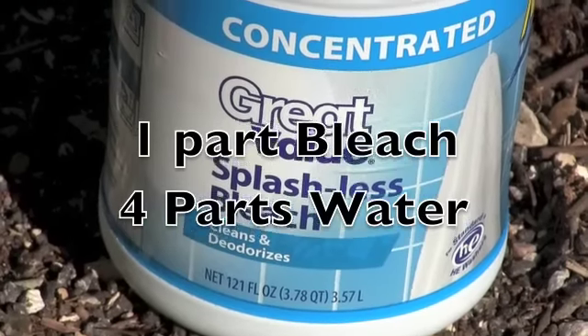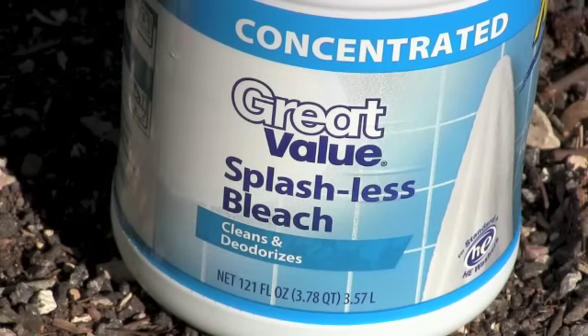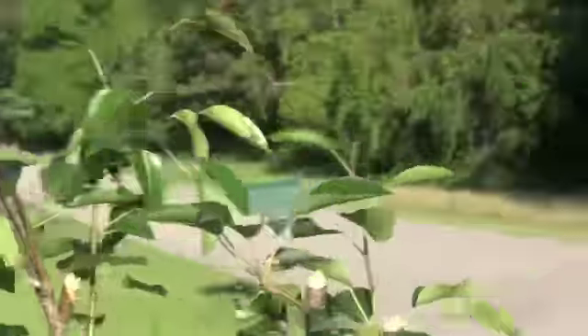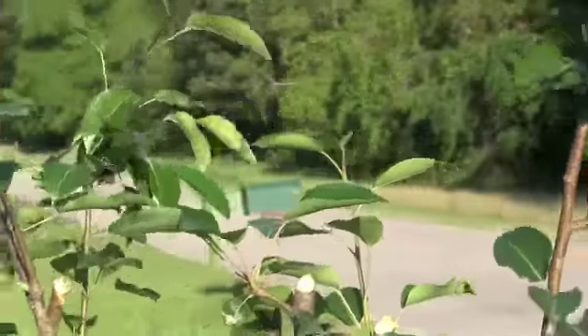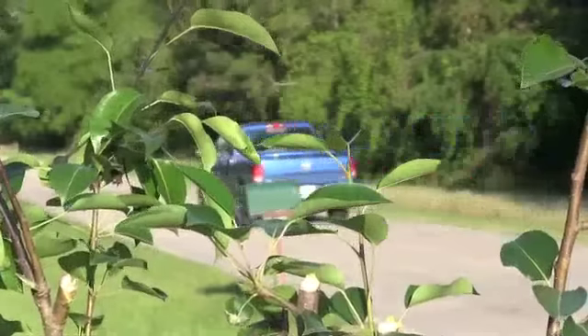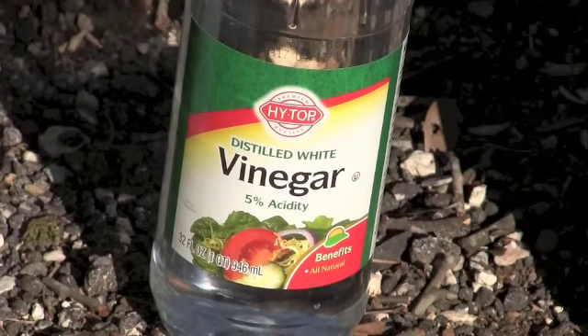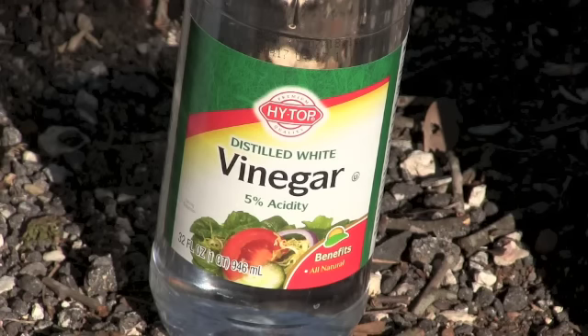Some sites recommend treating the ground underneath the affected limb with bleach if the infestation is bad — you might search the web for advice. I generally try to avoid using a lot of bleach on my property. Make sure the bleach you use is just bleach without other chemicals in it. White vinegar is the preferred treatment for fire blight by the home gardener: six parts water to four parts white vinegar — mix six cups of water into four cups of white vinegar.